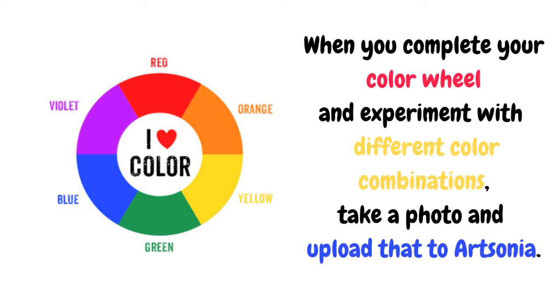After you're done making your color wheel using crayons and your primary colors blue, yellow, and red, you are going to upload this to Artsonia. Have a wonderful day. Bye!